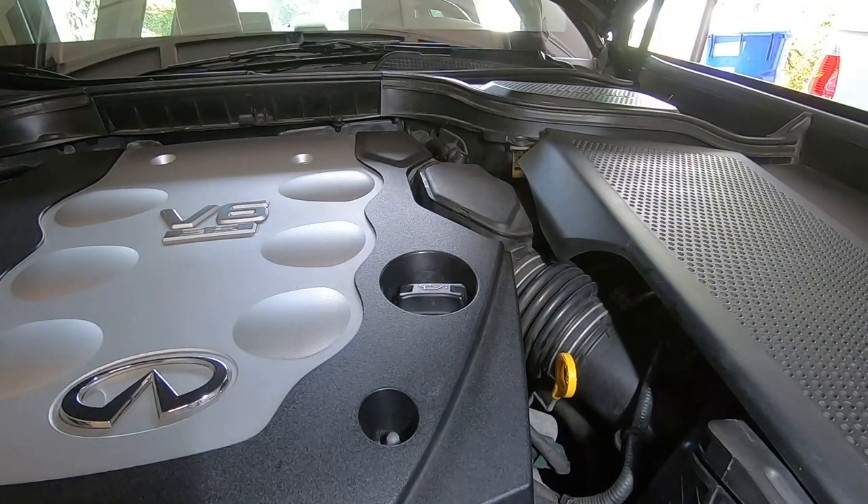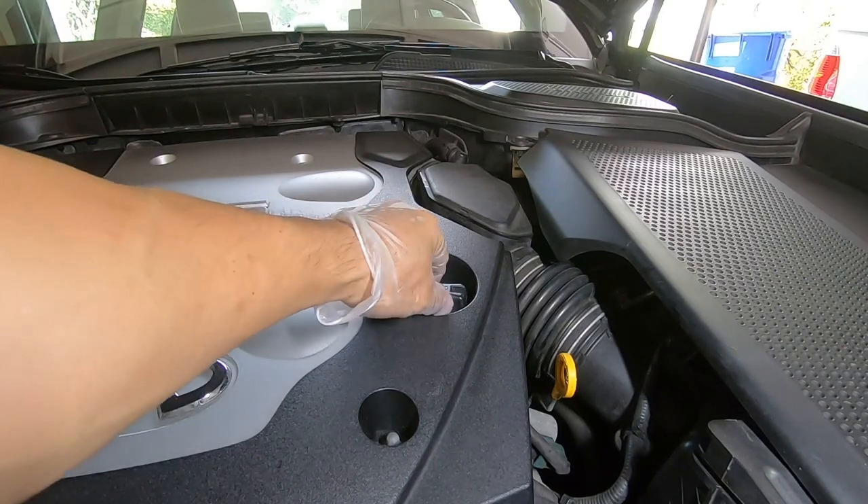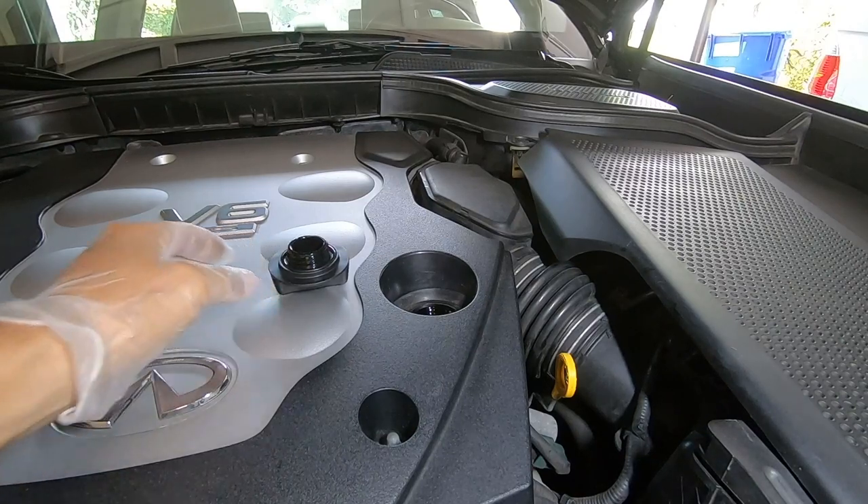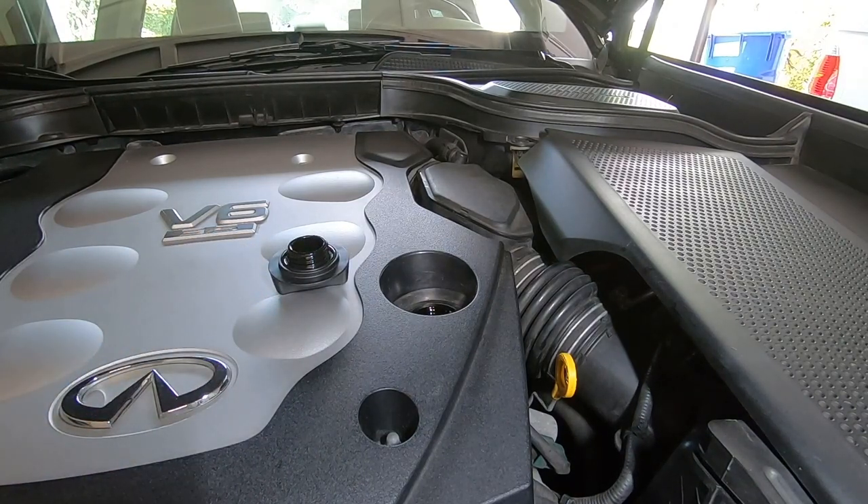The engine has been warmed up. To start changing the oil, first remove the filler cap. This will help drain the oil quickly.